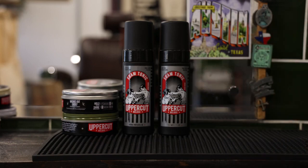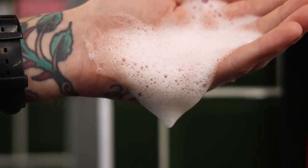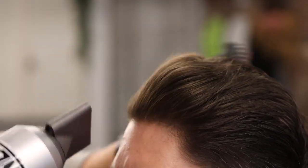Hey guys, my name is Chris Brownless. I'm a barber and a global educator for Uppercut Deluxe. Today we're taking a look at the Uppercut Deluxe Foam Tonic. This unique foam tonic is a hydrating mousse which offers great hair and scalp care and adds protection against heat when blow-drying.